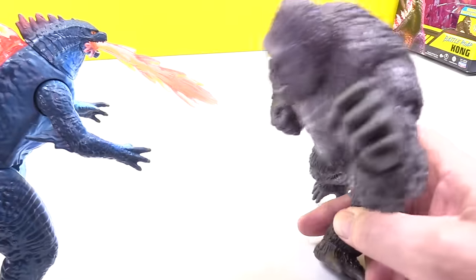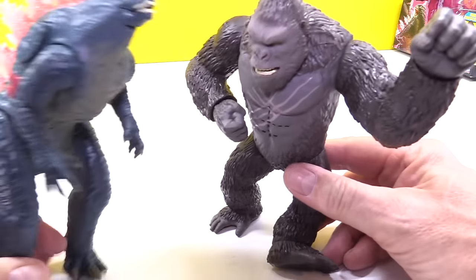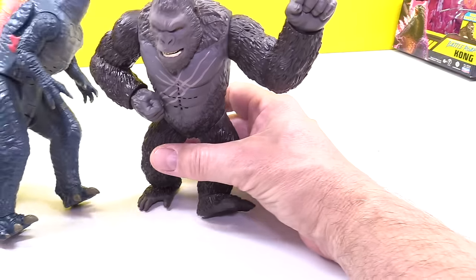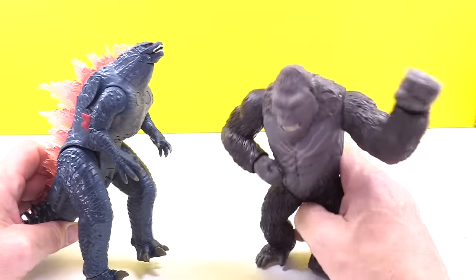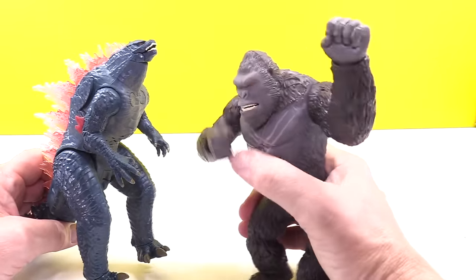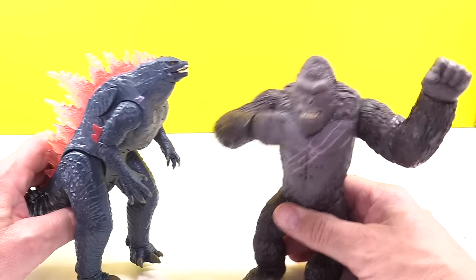But King Kong is not done — he comes back and pops Godzilla upside the head. Break it up! All right, that was a good fight. Good first battle we had here. I'm going to say that was a draw. I don't know what you guys think, but you're going to tell me in the end who wins — is it Team Godzilla or is it Team King Kong?